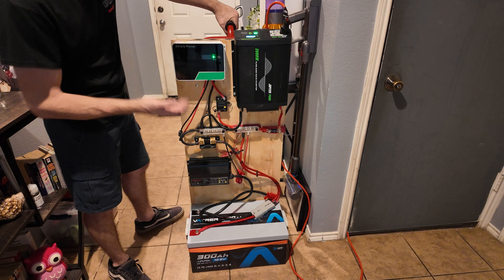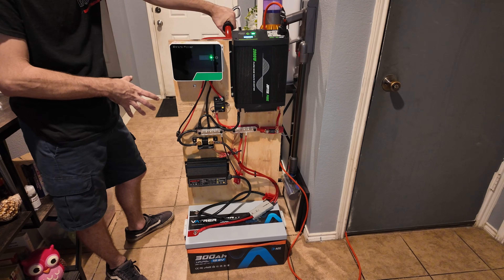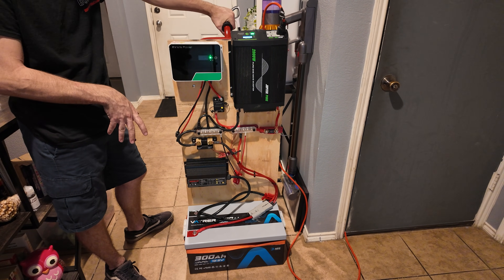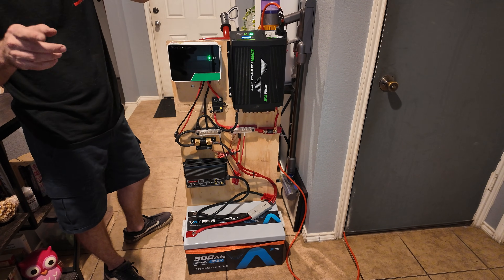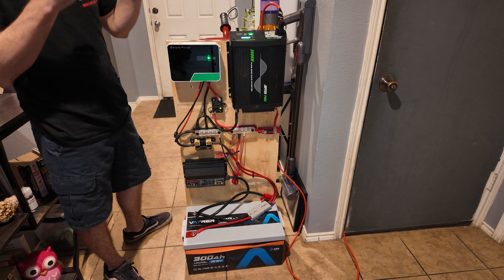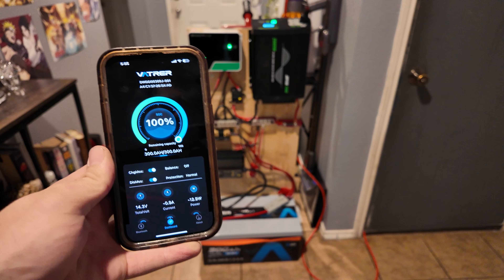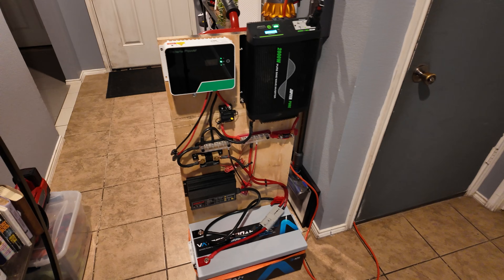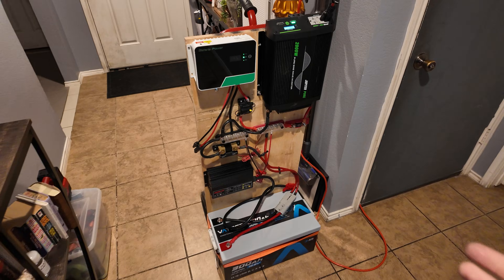Hey guys, Mike Builds here. Welcome back. In a previous video we built a very powerful 12-volt solar power system — put the whole system together, showed the entire build process, used mid-level components, and we have a really awesome system. Today we're actually going to use it to power a mini split inside my garage. As a test, we're going to see how long we can run the mini split.